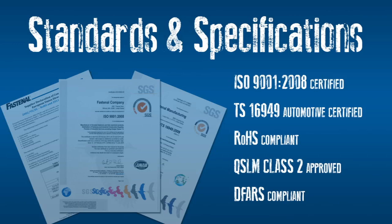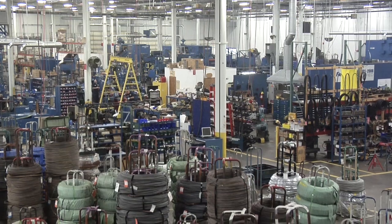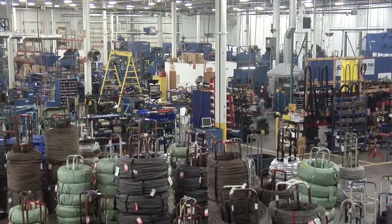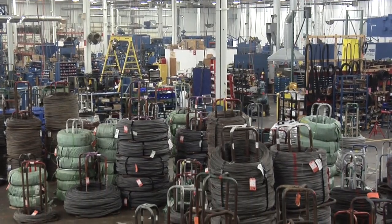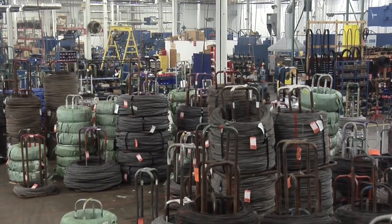We support a spectrum of standards and specifications to meet the most exacting requirements. And we can produce parts in a wide range of materials, from low carbon alloy and stainless steels to exotic super alloys. Just tell us your needs and we'll make it happen.